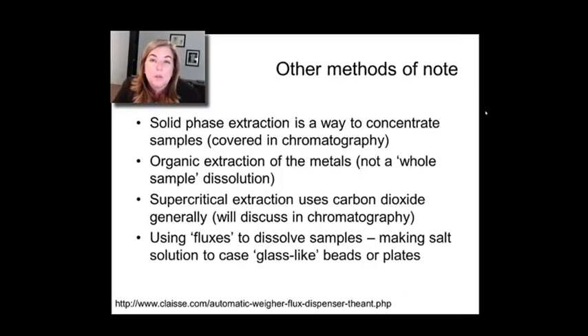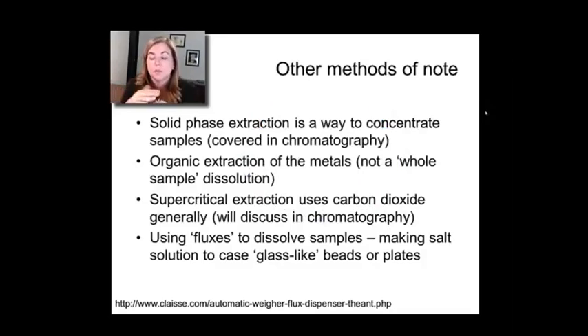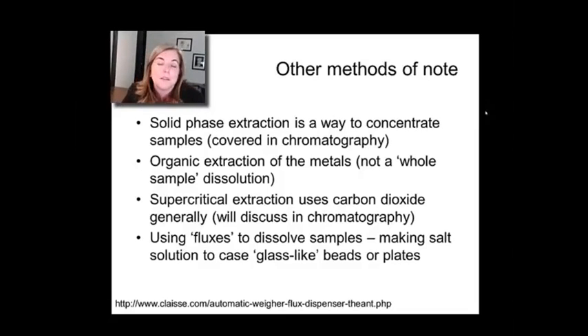There are a couple of other methods of note. One that's really cool is the idea of fluxes — something I've actually done a couple of times. This is a common way to make x-ray fluorescence samples. In x-ray fluorescence, one of your challenges is that if the surface is rough, you may not get really good quantitation of the elements present. So you dissolve the sample in a glass and cast it as a disk — very much like a metallurgy process. You melt borate salts, and the borate salts become the matrix that holds your sample. This process is called flux fusion.